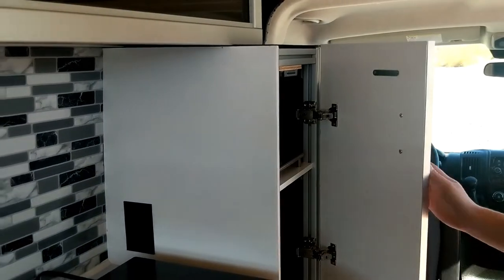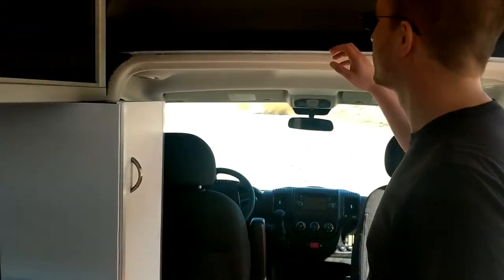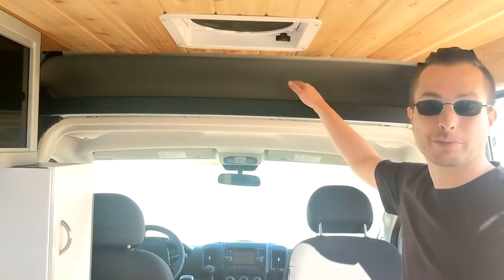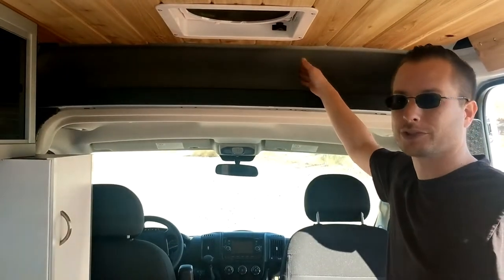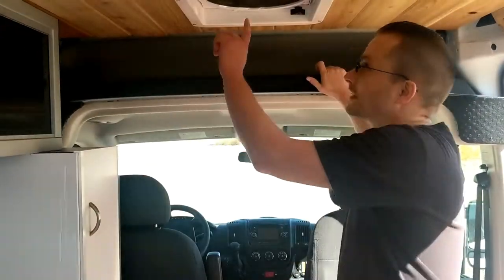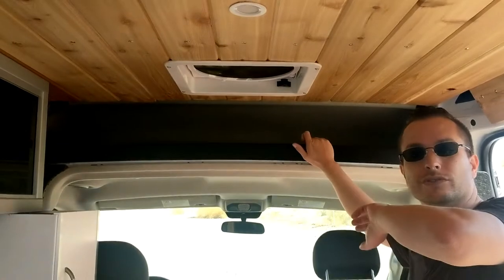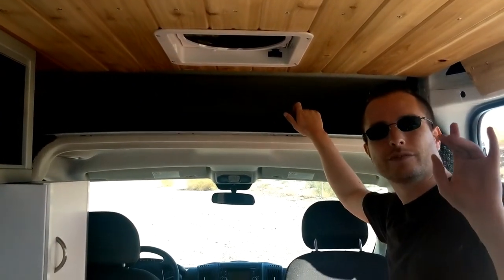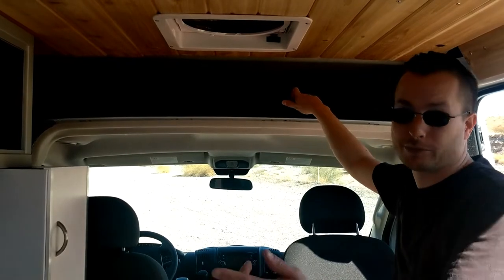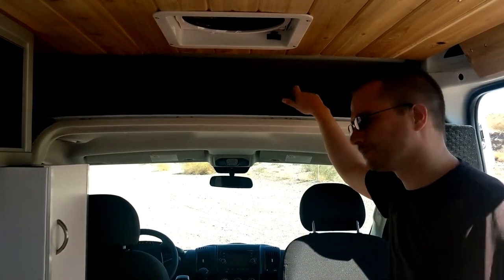Typical ProMaster storage up here — if you've never been in a ProMaster, there's quite a bit of storage, very deep. Max Air fan here blows exhaust only. And when we get to the bedroom, there's another Max Air fan with a remote that can go in or out.